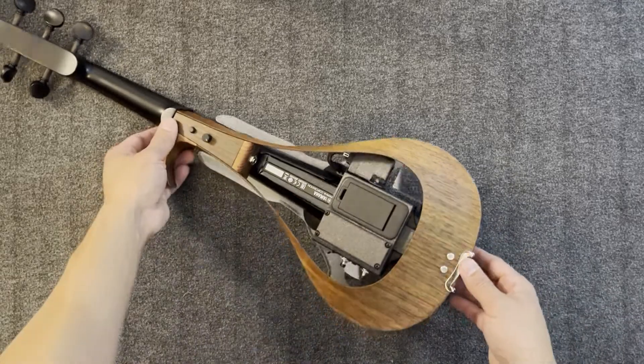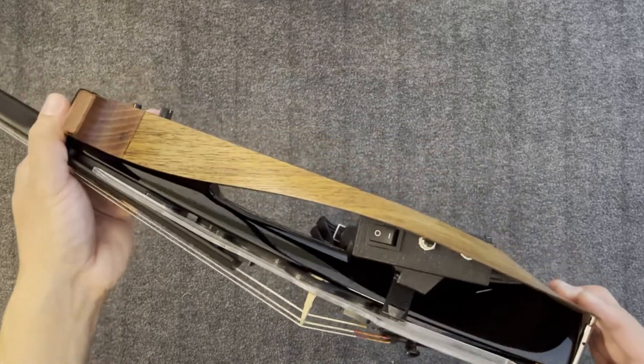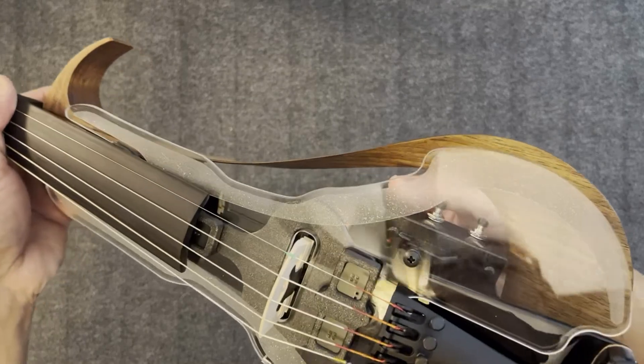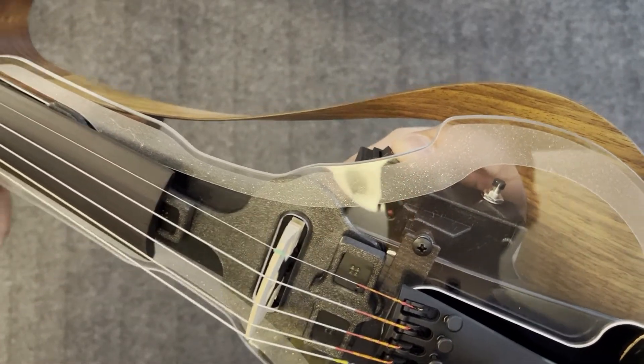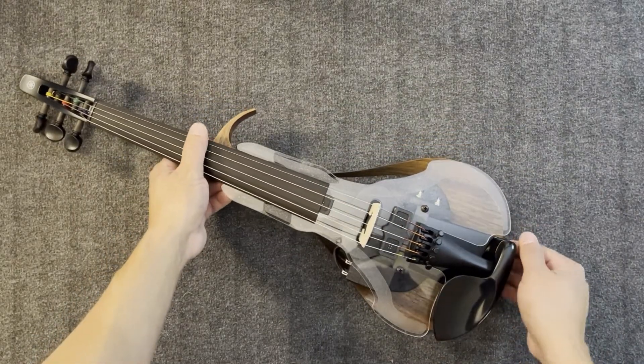To turn on the Spectralighting Kit, turn on the switch located on the right side of the violin. Notice that the red LED indicator will flash red to indicate it has powered up. If this does not happen, you may have installed the battery backwards. Remove, reinstall, and check again.